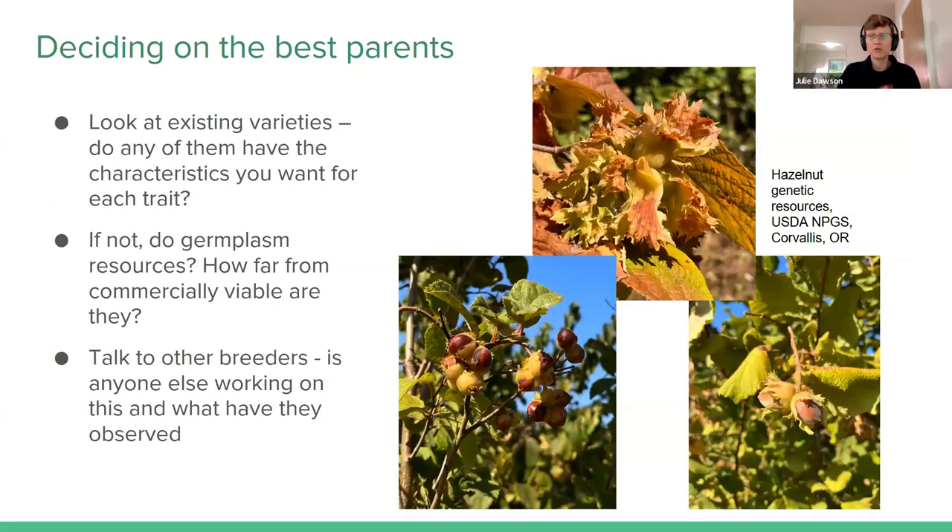The rest of this webinar will talk about some of the nuts and bolts of how to actually get those varieties. Looking at existing ones is good to see whether they have some of the traits. The closer the variety is to what you actually want to end up with, the easier it is. So it's easier to use an existing variety than to go to a gene bank accession that maybe has a great source of disease resistance, but everything else is not really adapted to your environment. You have to make these choices about whether you search out commercially available varieties or whether you need to go to germplasm resources.